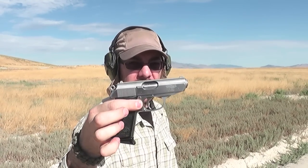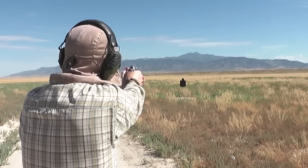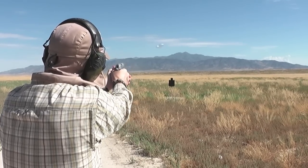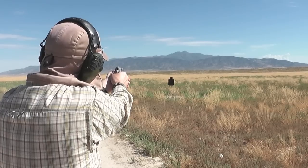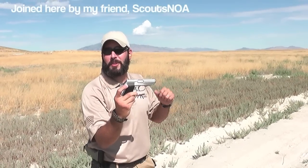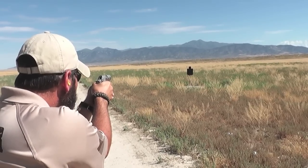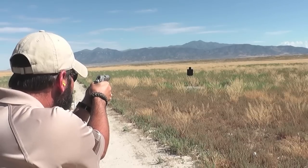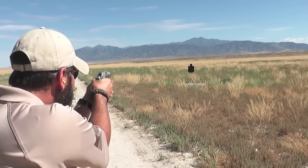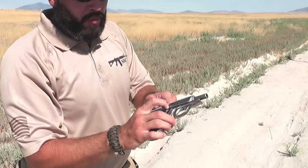Walther PPKS .380. Going to take some shots at the steel target at about 15 yards. It's a .380 — first time we shoot. So let's see what happens. That was extremely sweet, I gotta admit.